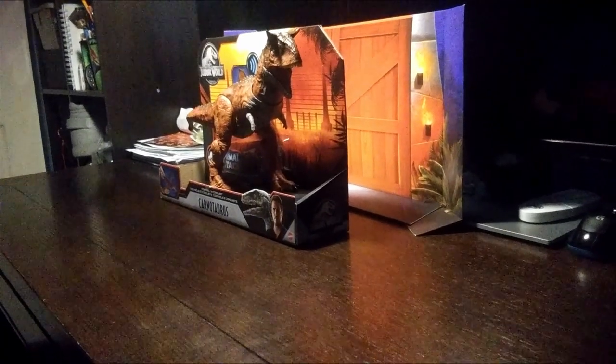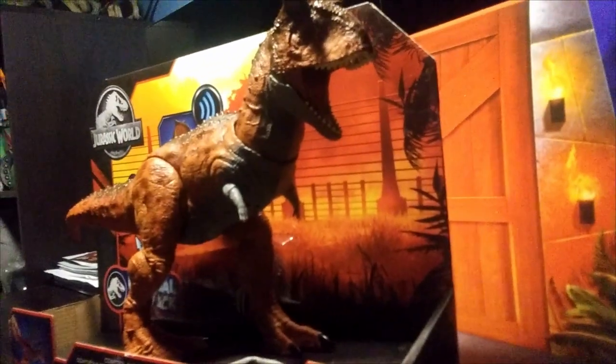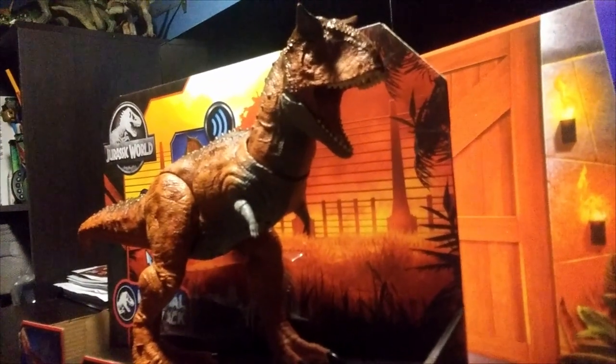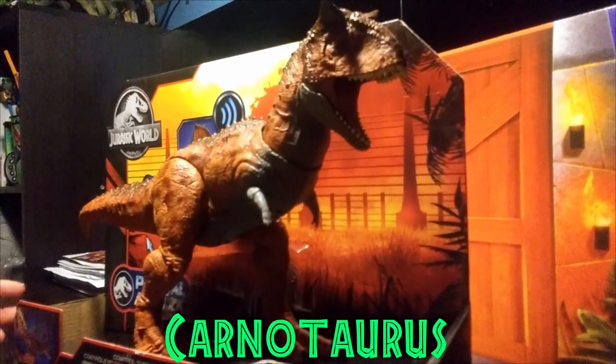Hey guys, Dunkelfilms, and today we have another video. Today we're doing another Mattel Jurassic World review, reviewing the Primal Attack Control and Conquer Carnotaurus from the Jurassic World Mattel line.